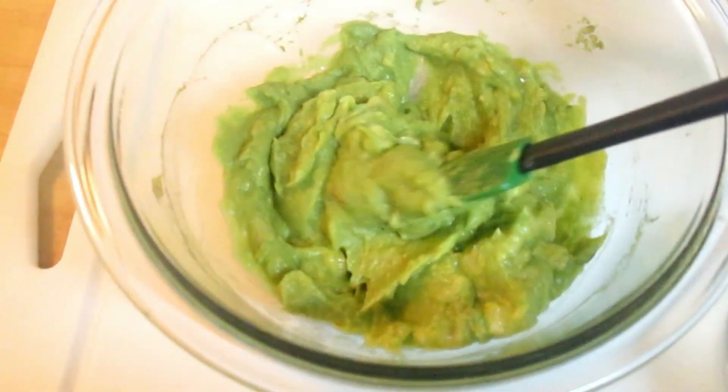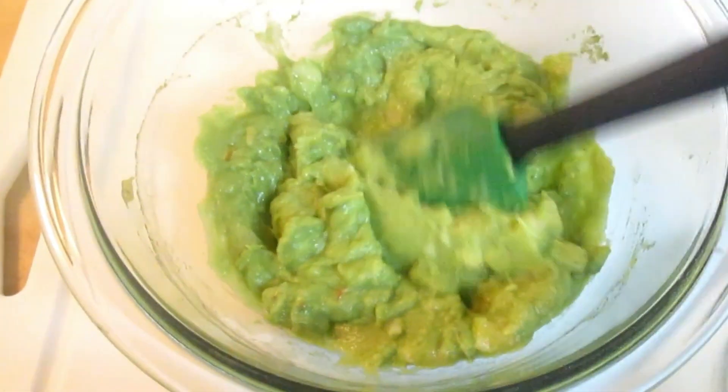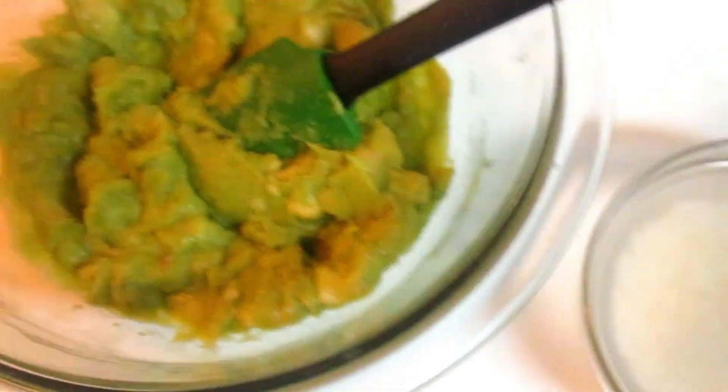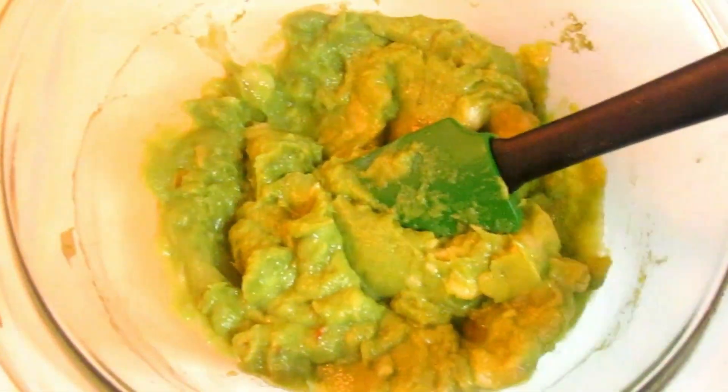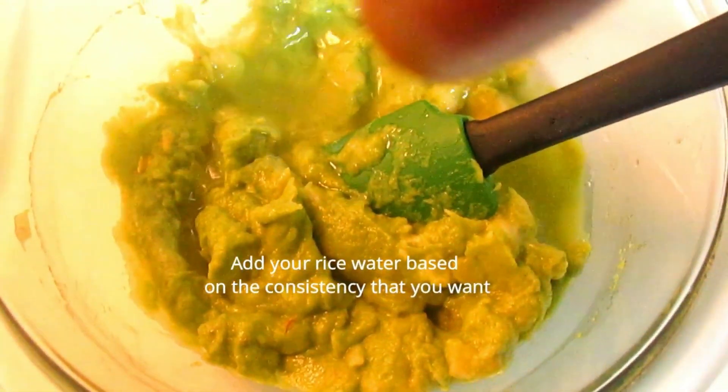I'm going to continue mixing until the blend is mixed very well so I can add the next ingredients. If you need to nourish your hair, strengthen your hair, improve your hair growth, and retain the length, this is a great recipe. I'm now adding the rice water little by little.